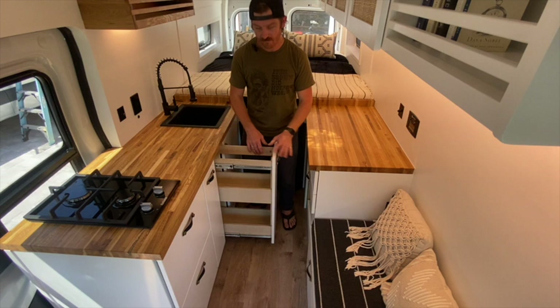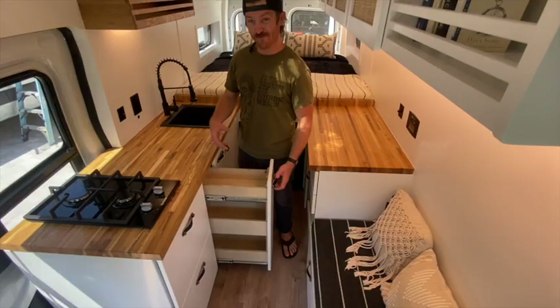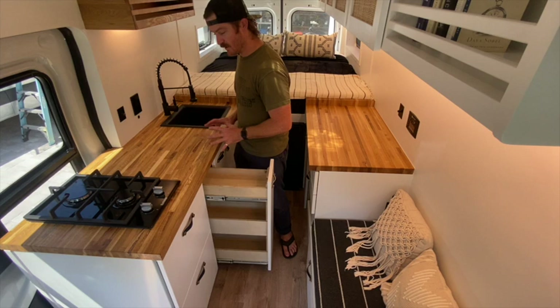We created this to fit two RV trash cans — they go in here really nicely. You can do your food prep and throw all the waste in the trash here. Cleaning supplies live underneath. This pantry was built for food and spices. The top is perfect for spice jars — easy to reach and easy to get to when you're prepping your food.